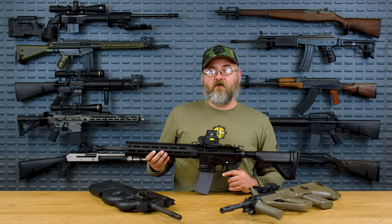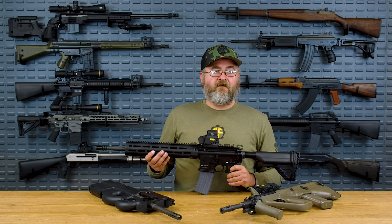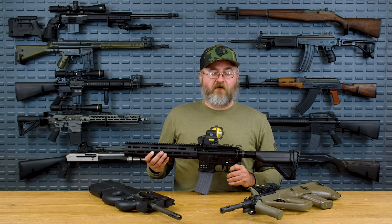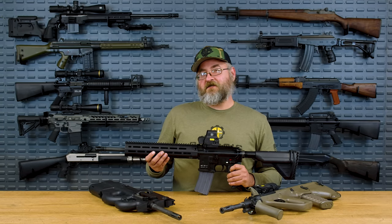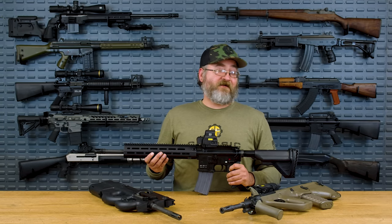The FAMAS isn't something we're super familiar with here in the U.S. as far as a rifle you can actually own. They were imported in some limited numbers in semi-automatic format by Century Arms, but they weren't super successful, which has meant that they are really expensive if you can find one now.